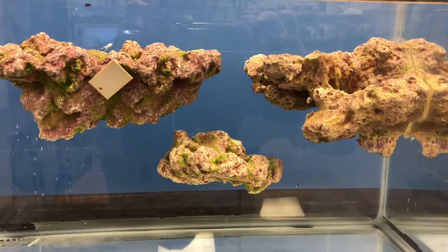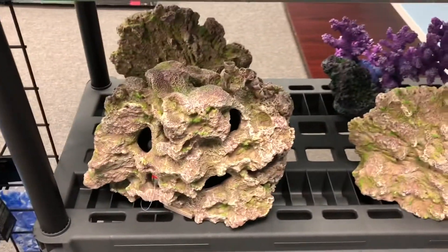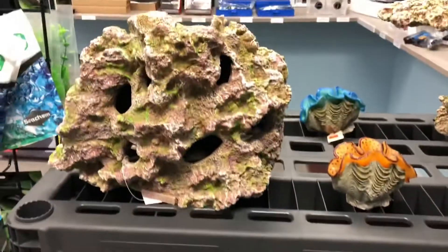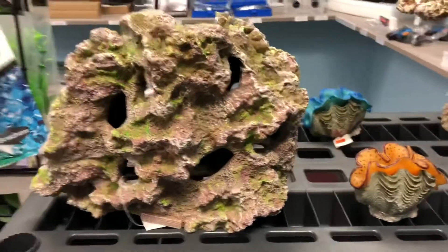You can find these at vastoceaninc.com. Check out vastoceaninc.com for some really cool decorations.